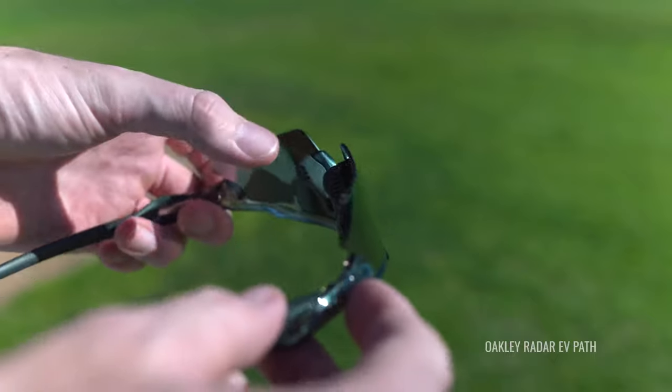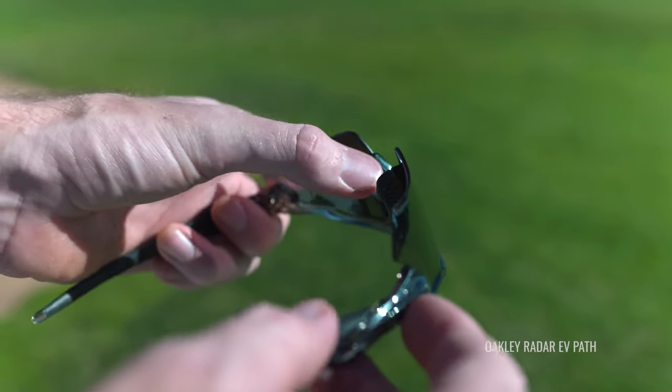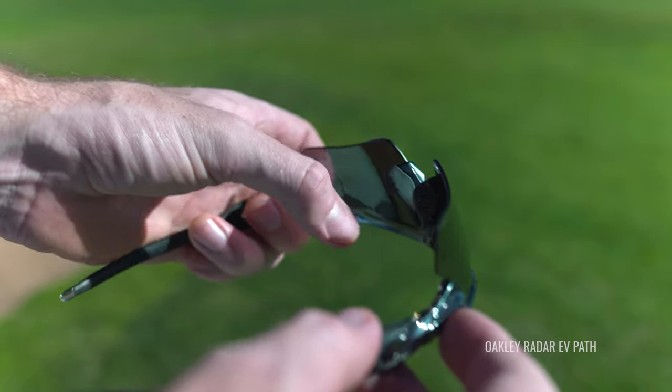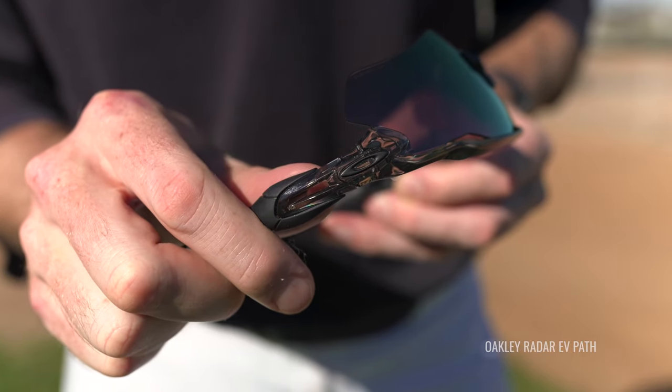Frame material is going to be important — you need something that's durable. You don't have to worry about that with Oakley. You get O-Matter with all of their frames, which is going to be highly durable and very flexible. It's going to spring back and be able to take a hit, which is important. Baseball might not be a contact sport, but that doesn't mean you don't get banged up out there.